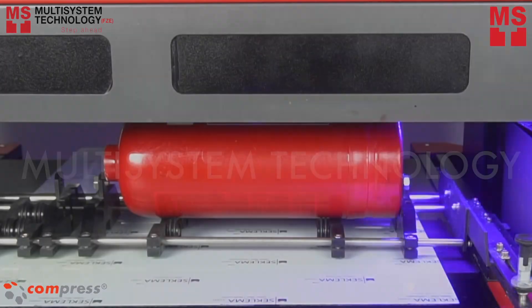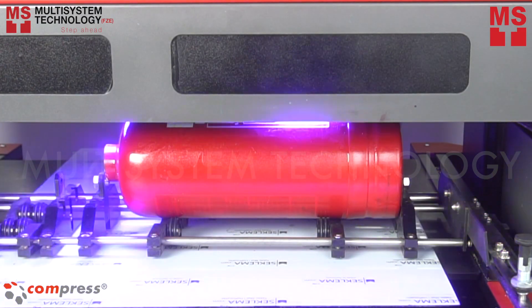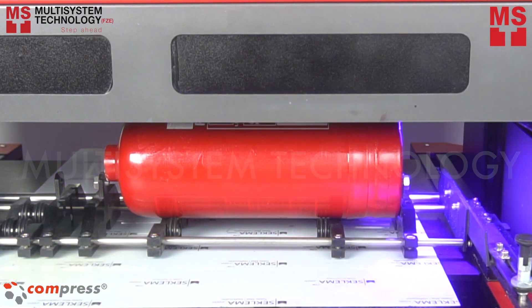And now we're ready to print. As you can see, the fire extinguisher is rotating driven by the bed.